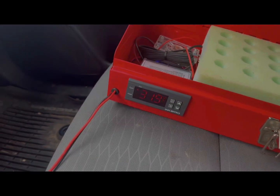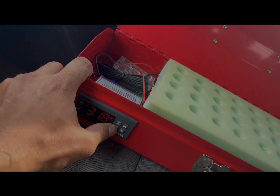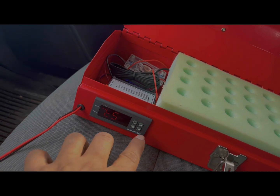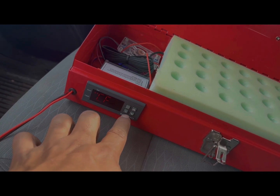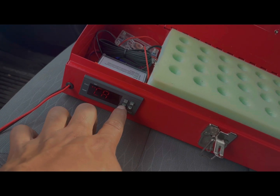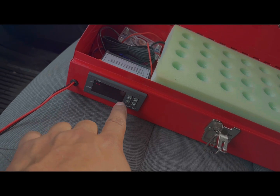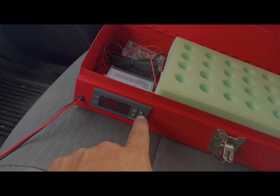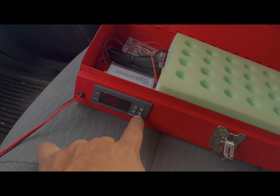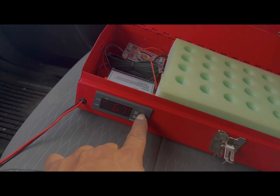I'm going to show you how to set up the controller. I'll turn it on — you can see the power button. Right now it's reading Celsius. I'll go into settings and change CF to Fahrenheit. I'll verify the offset is zero. Then I'm going to change the differential from three degrees down to one degree — that means if the set point is 93°F, when it hits 94 the heater turns off, and when it drops to 92 it kicks back on. I set my set point to 93 degrees.